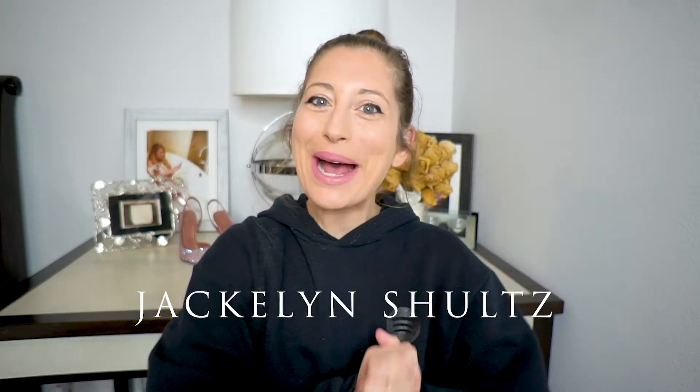Hey, what's up guys? Welcome back to my channel. I am Jacqueline Schultz. I am going to be doing another review today and it is a makeup hack product review. I love these makeup hack product reviews or just products in general. If you've been watching my channel, you would probably already know that because I have already done a bunch of them. As a matter of fact, I am wearing a couple of them right now.